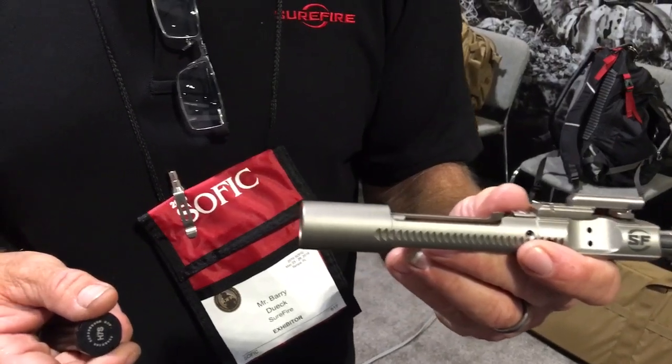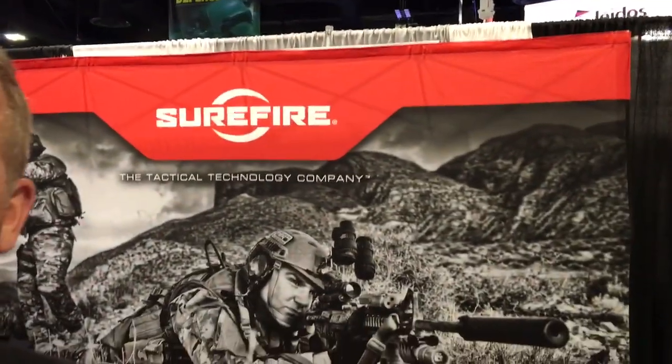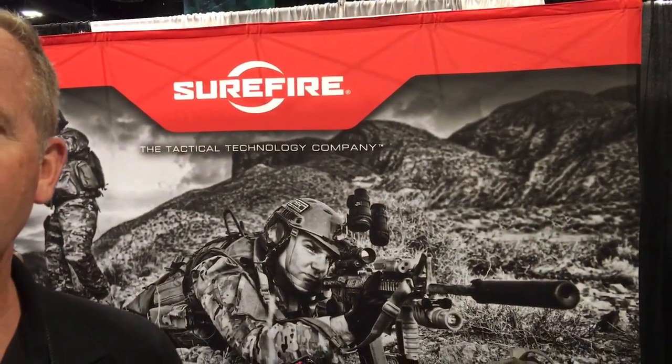All right, very cool. And again, this is called the Surefire Optimized Bolt Carrier, long stroke. Thank you very much, Barry — really appreciate it. Surefire booth at SHOT Show 2016. And you are watching defensereview.com.